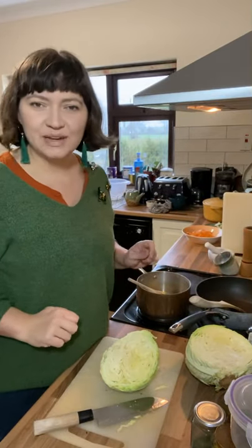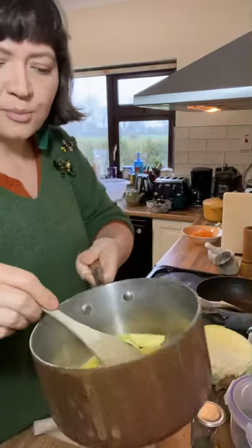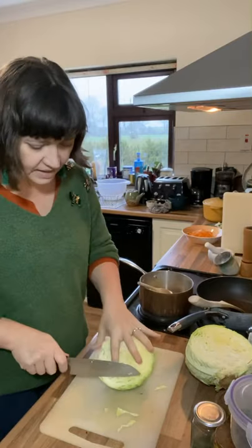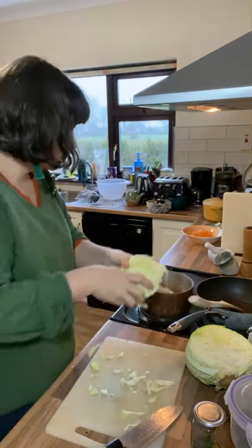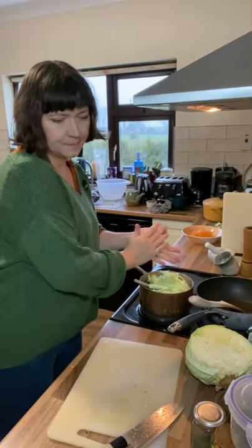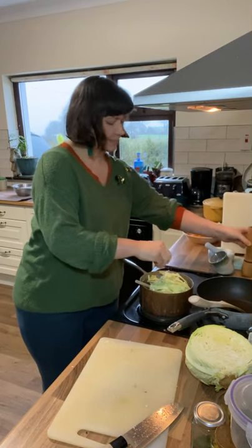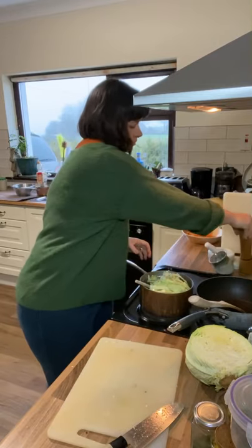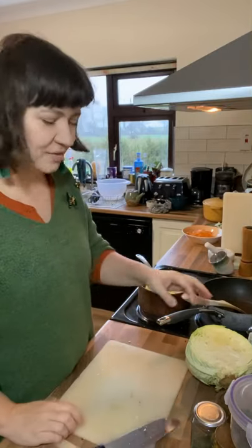Now for the braised cabbage and apple. In this pot I've got a sliced apple with a little bit of butter. I'll let that start to heat up while I shred the cabbage, then pop the cabbage straight in on top of the apple and butter. Season with some salt and a bit of pepper, and once that starts to sizzle, we'll add a little bit of liquid.